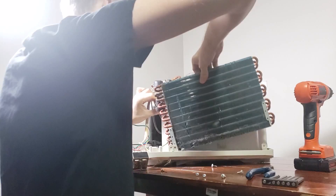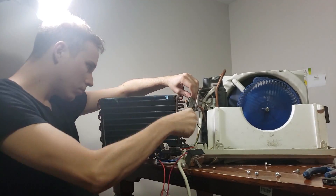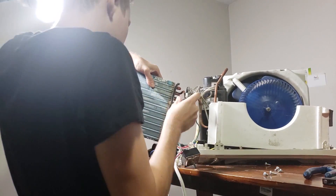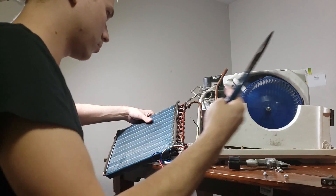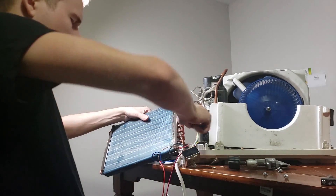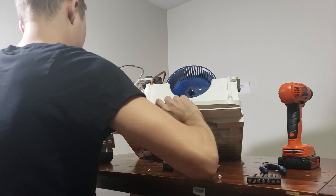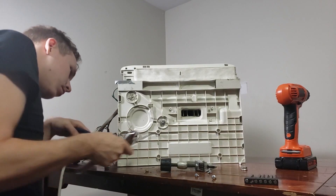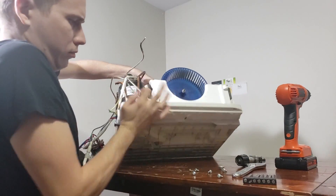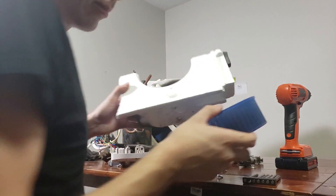I continue to remove screws from the unit and take apart the air conditioner. Here I'm using a tube cutter to remove the radiator. I also clip some wires going to a temperature reader on the radiator. Underneath the unit I detach the bolts connecting the compressor to the plastic side and remove the hamster wheel fan.